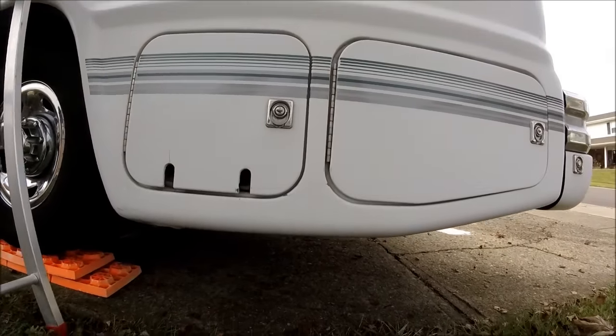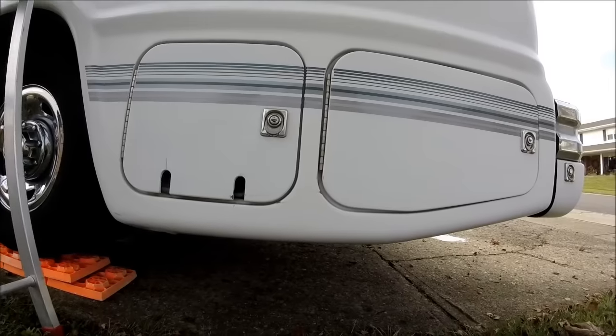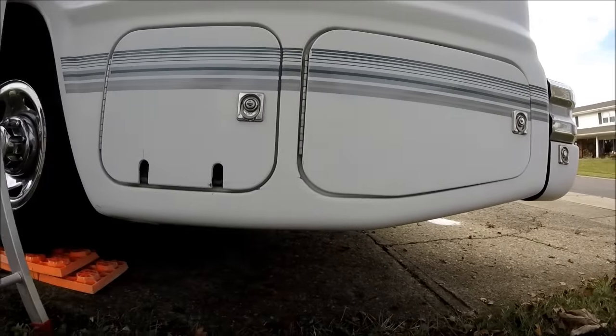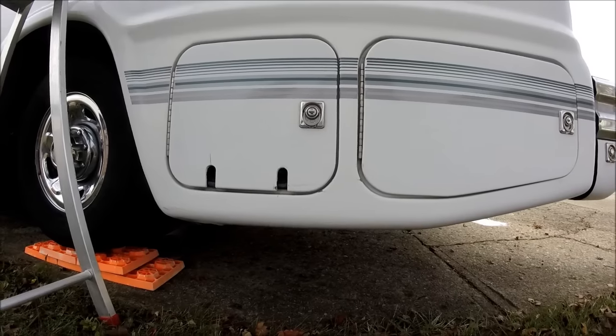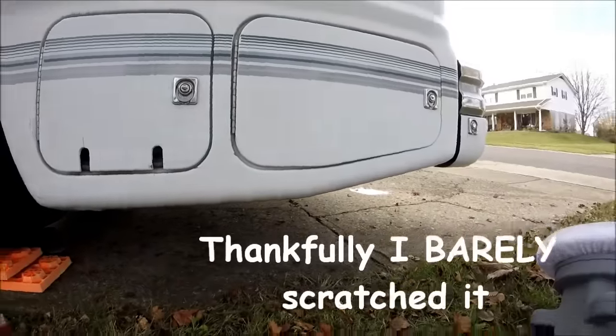I also want to show — way back when I went to Michigan, I did that bonehead thing and put a scratch on it. But buffing it out has really gotten almost all of it. This is the worst section still left, but the rest of the scratches are pretty much gone.